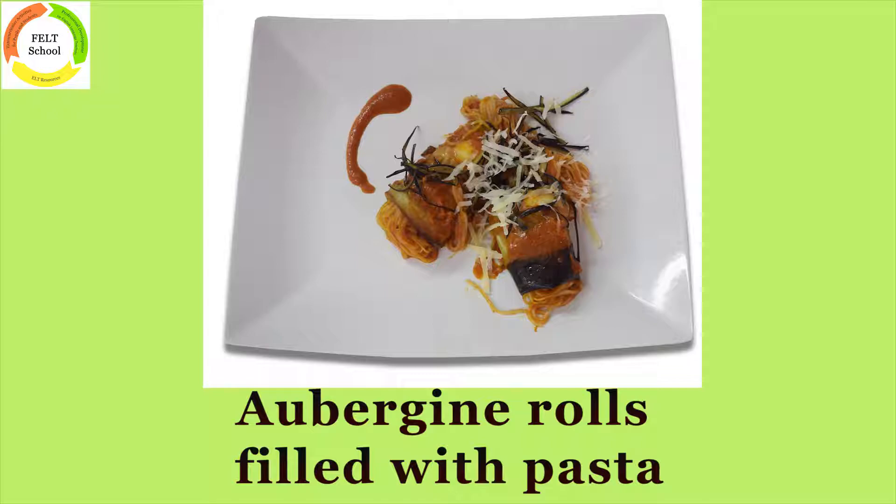Involtini di spaghetti — aubergine rolls filled with pasta.